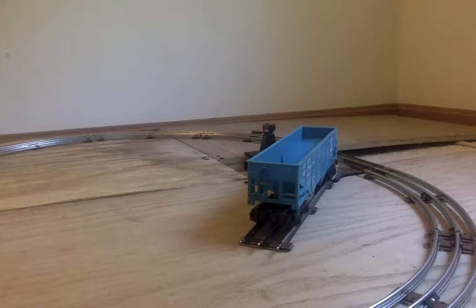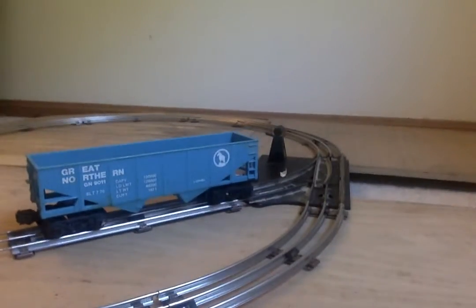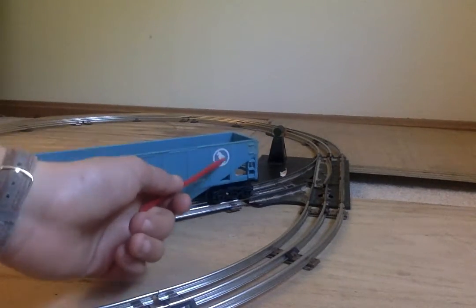This is my second one — I have another one, and it's on the shelf for my O-scale freight cars. But yeah, I do like how they did this car.